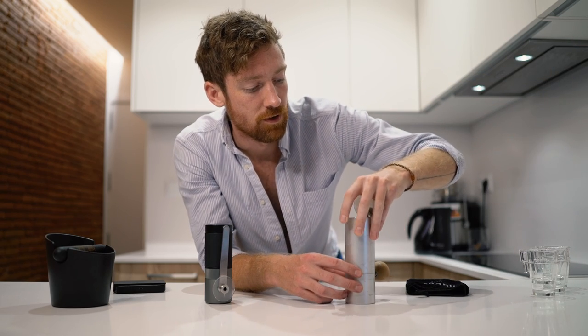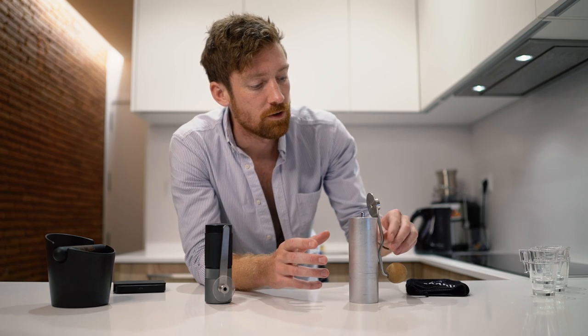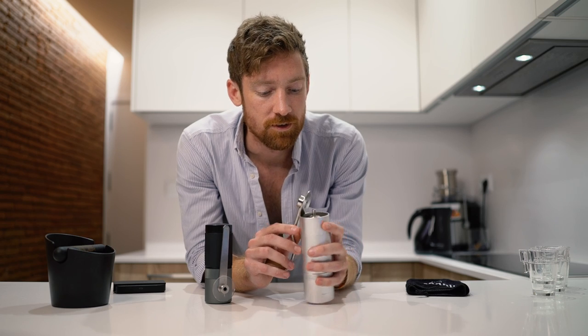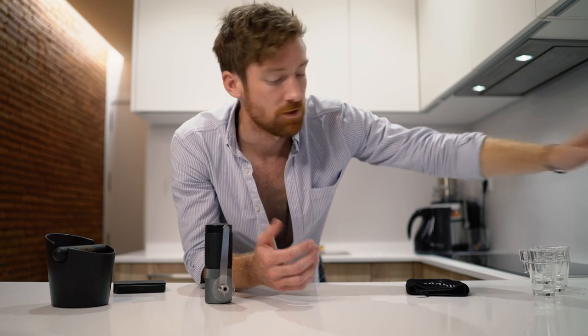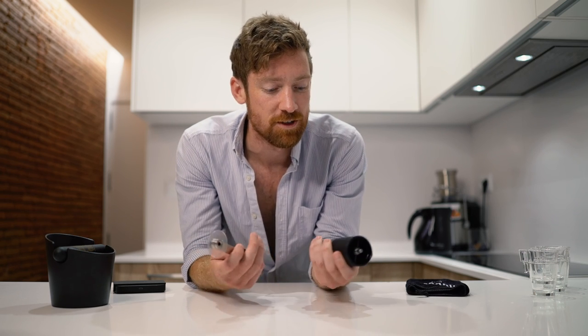I wanted to show you how it compares to this other hand grinder I've been using for about six years, from a company formerly called Hellor — now called Option O. I've taken it everywhere; it's great for filter coffee. But I noticed it was very hard to grind for espresso — it basically took forever, and by the time I got there, maybe the grind size wasn't quite right. With the Exagrind, I really can grind for espresso in under a minute and a half.